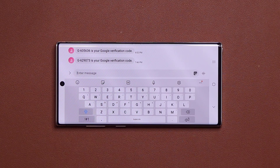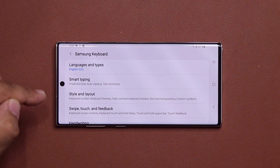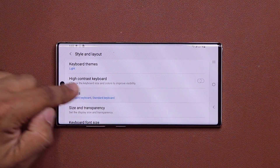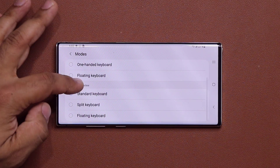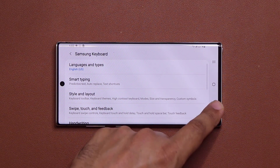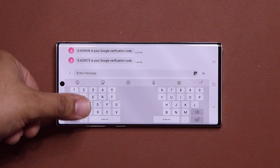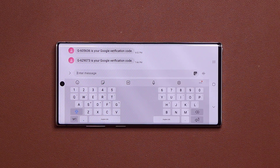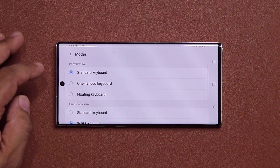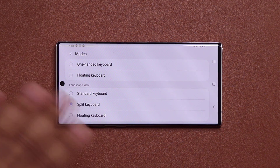The next feature is a keyboard enhancement. Bring up the keyboard in any environment, tap settings, go to Style and Layout, then Modes. You can now pick a split keyboard when you are in landscape view. The split keyboard makes it easier to hold the phone and type with two fingers. You can customize further — in portrait mode choose one keyboard style, in landscape mode choose another.